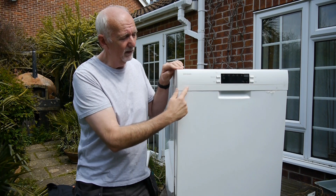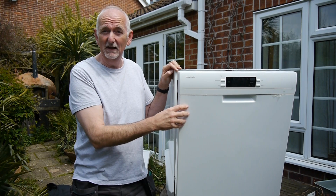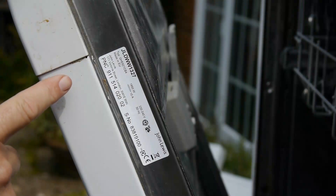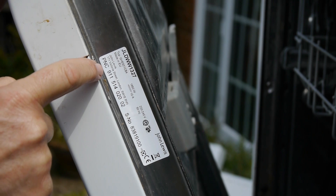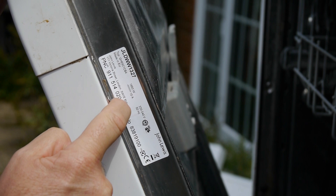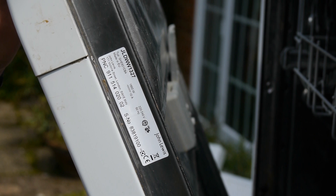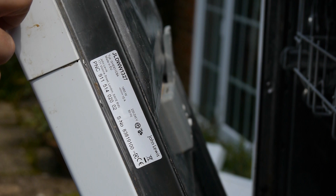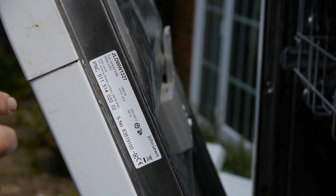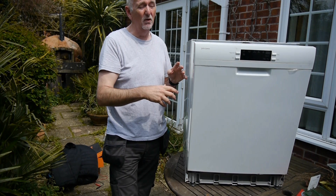First of all, I need to find out more about this dishwasher. It's a John Lewis dishwasher but clearly not made by John Lewis. Just inside the dishwasher I have the model details — I'm not really interested in the John Lewis model number, what I'm really interested in is the PNC number, which is a nine-digit number. An example here is 911 514 020. I put that number into the internet and it tells me this is actually an AEG Electrolux Zanussi.